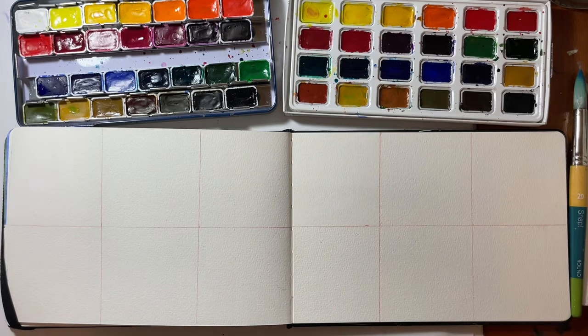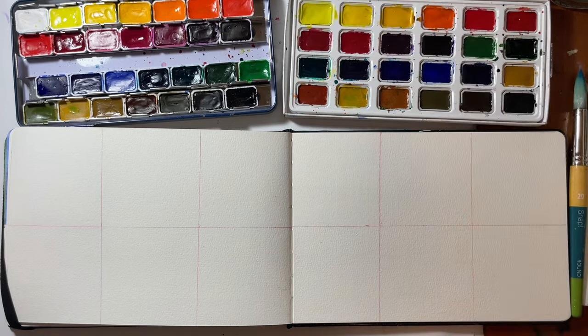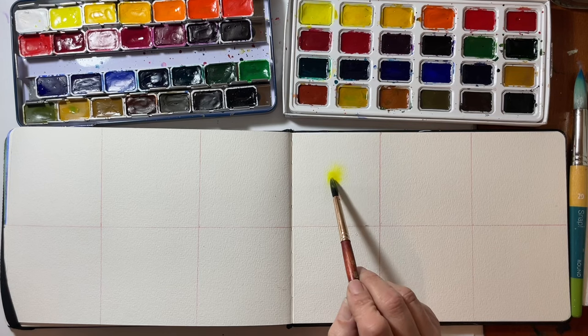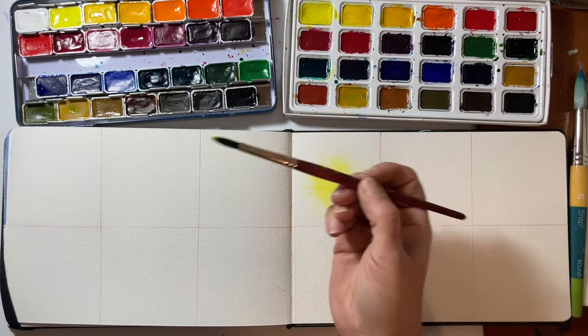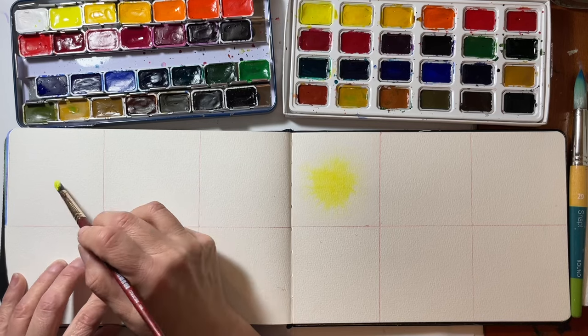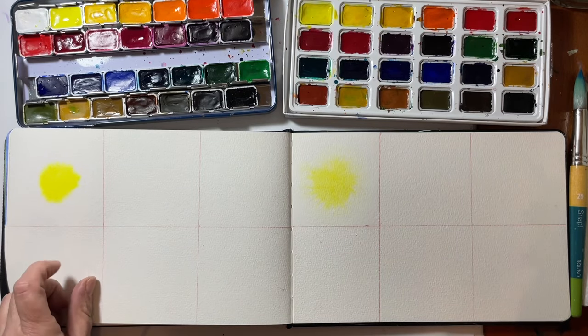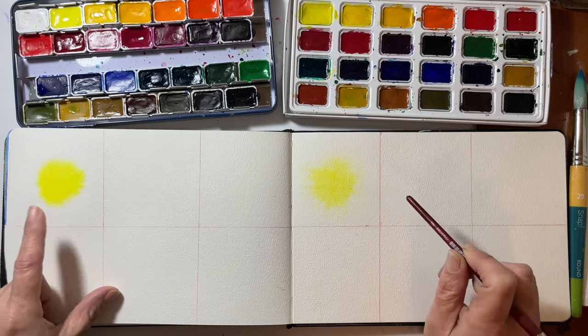Now that I've got those squares wet, I need to decide what kind of color study I want to do. I'll start with yellow — this is lemon yellow, PY3, in the student set — and it flows really well, that's very pretty. Right off the bat I can tell the binder is different than the binder in the professional grade. Generally speaking, student grade watercolors are going to have less pigment-to-binder ratio than professional grade. You can see there's definitely a lot more pigment in the professional one, yet the student one flows a lot better.